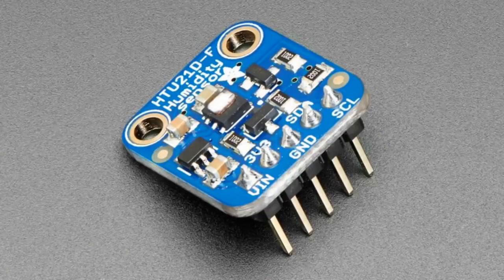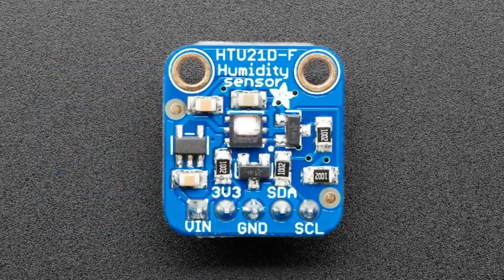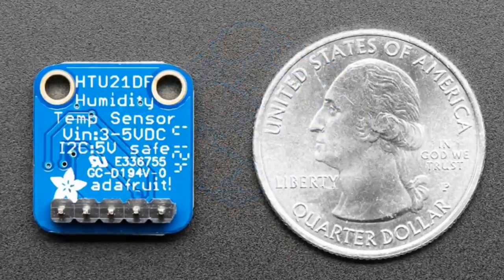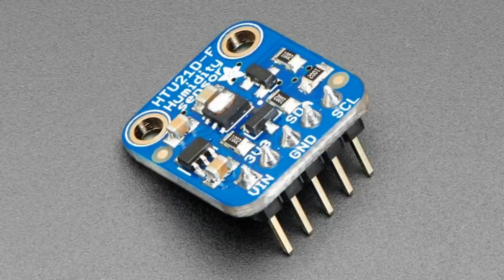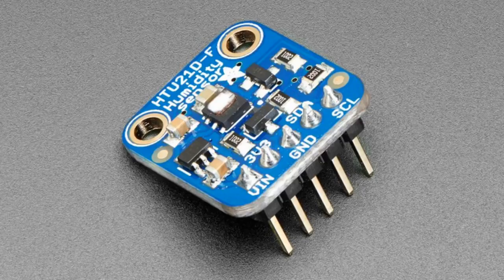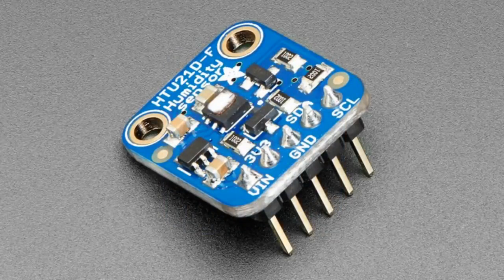This is our HTU21DF humidity temperature sensor — you know and love it. We've had requests for having this pre-soldered so you can just plug it into a breadboard, and that's what you got. You can use our Arduino or CircuitPython libraries. You notice that this sensor has that little white Teflon on the top — it's got a filter on it, so it's a little higher quality. The most low-cost humidity sensors have an open port and dust can get in them, but this one's got a Teflon cover on it, so it's a nice sensor.